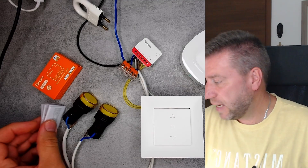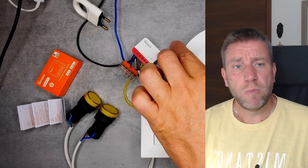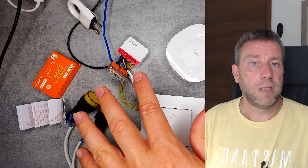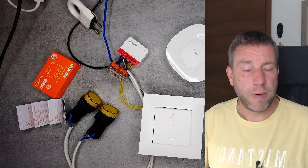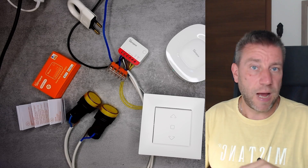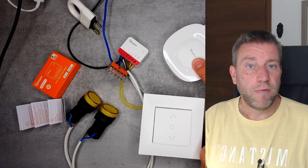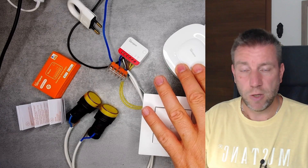This is a nice addition to the lineup, freeing us up to use either Zigbee or Wi-Fi. One note: I usually use the NS Panel Pro for testing, but I have the Zigbee Ultra here instead because I didn't get full functionality with the NS Panel Pro, even on the latest version. Since this is a brand new product, maybe some firmware versions on the NS Panel Pro or my phone aren't fully up to date. Everything worked fine on the Ultra and I was able to get all the functions.